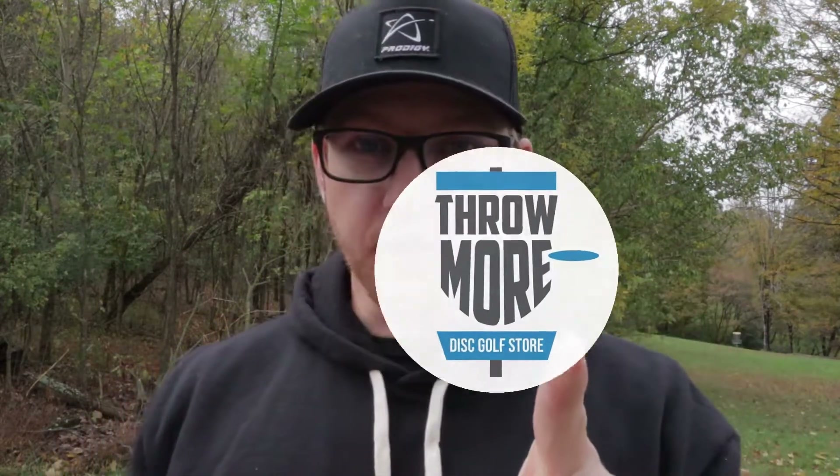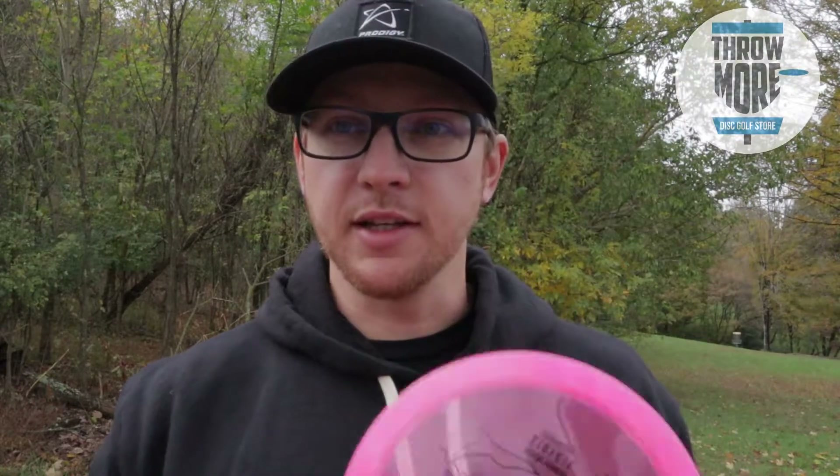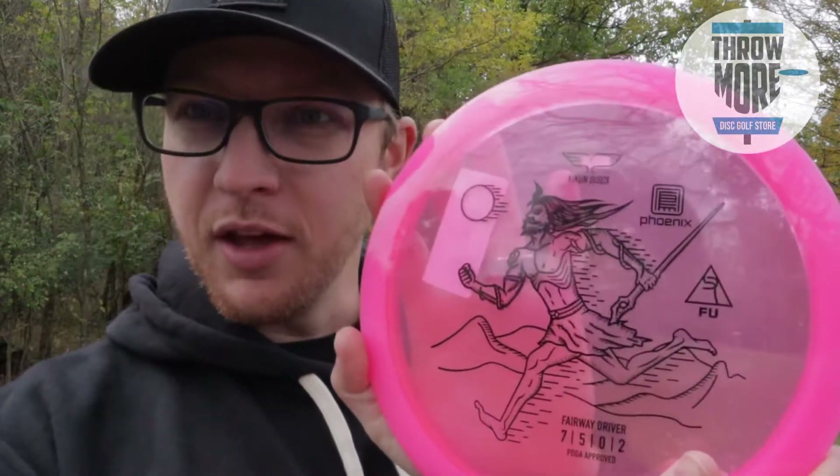Today we have another review and it's another one sponsored by Throw More Disc Golf Store over in Kingsport, Tennessee. Make sure you go check them out — they've got all the cool stuff in the shop, all kinds of discs, baskets, bags, a radar gun so you can see how fast you throw, and they even got coffee. Birdie Fuel Coffee — it's awesome.